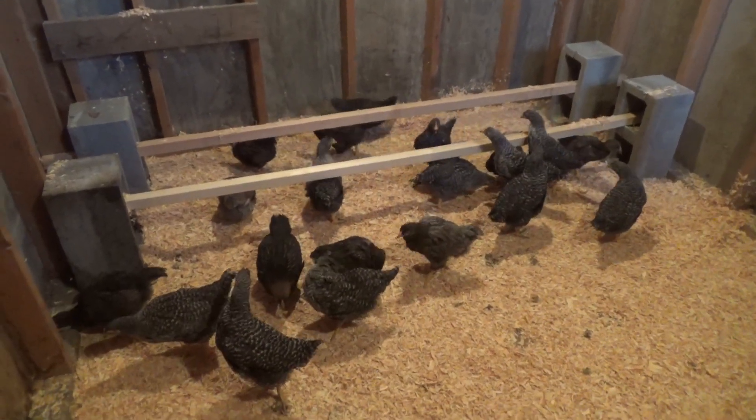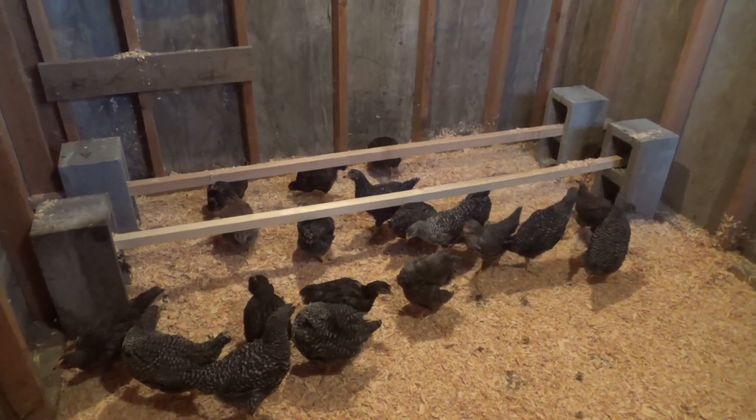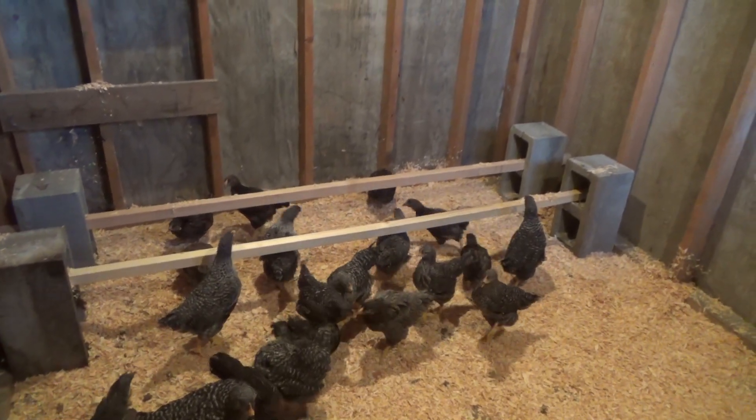How old do they have to be to start laying eggs? It all depends on the breed — it could be anywhere from four to about eight months.